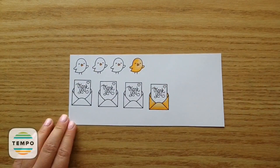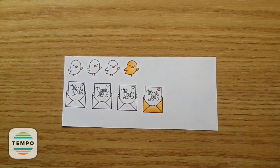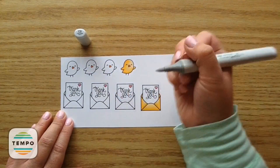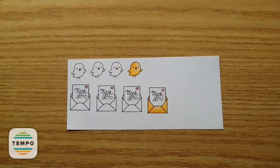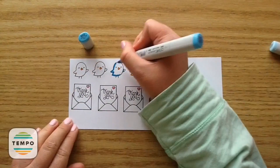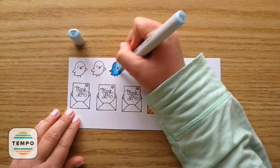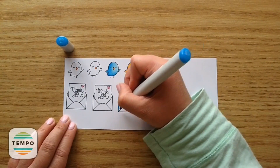Now I'm going to color in that little heart using RV14 and RV11 on all of them — it's a really nice pink combo. Again with C0, I'm adding some shading to the little note. Then I'm going to do the little blue bird using B05, B02, and B00, blending that all out. And then I'm going to do the same thing with those same colors for the envelope.